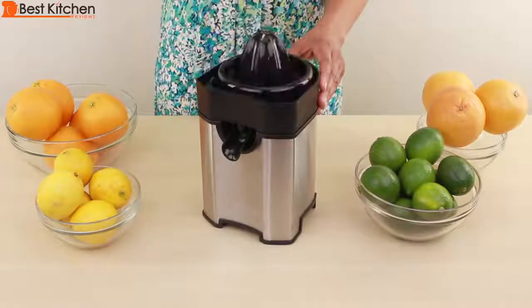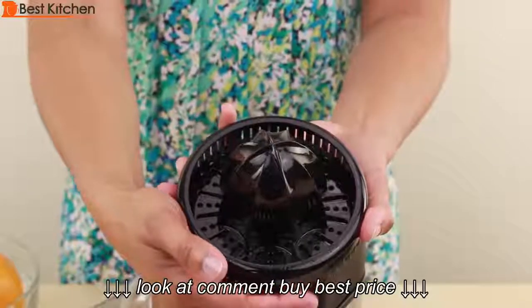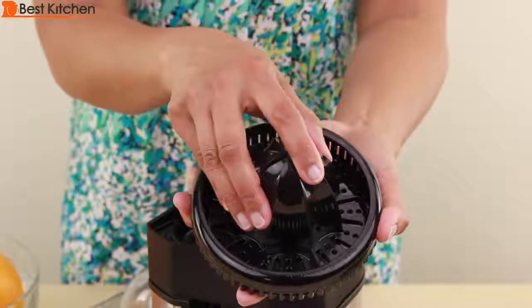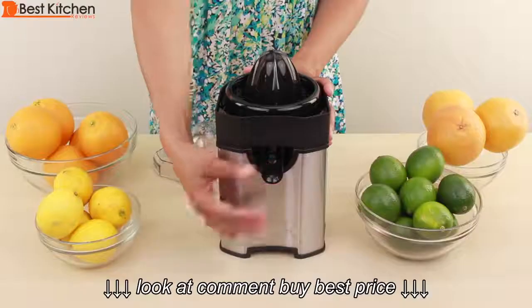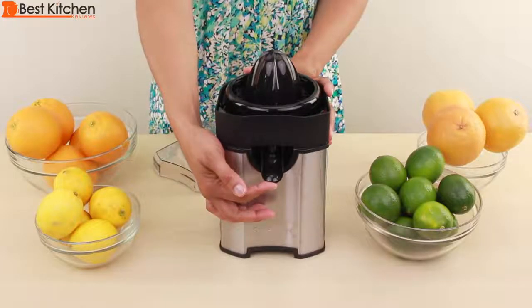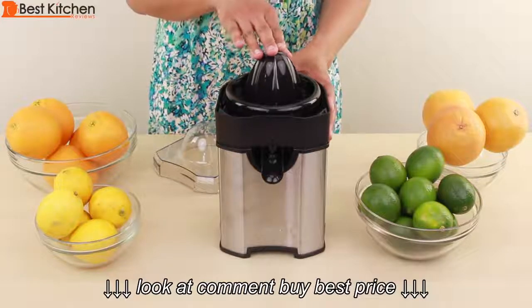Remove the cover. Select the low pulp, medium, or high by rotating the cone according to the arrows. Place a cup under the spout and make sure that the spout is open. The juicer starts when you place fruit on the juicing reamer and press down on the fruit.